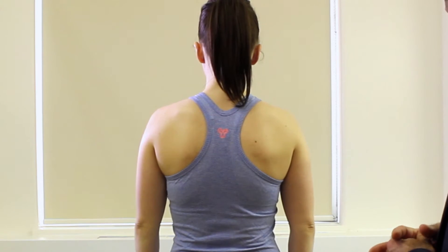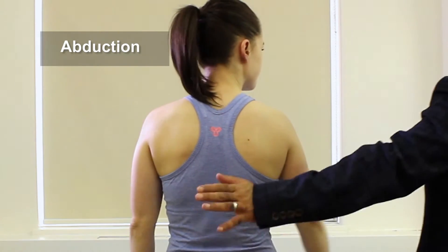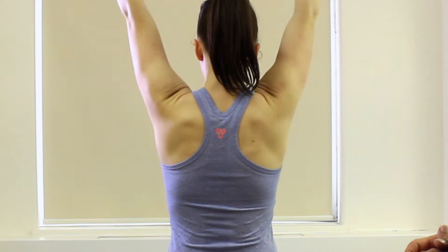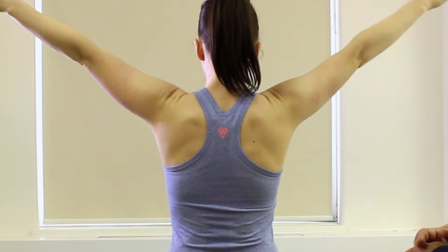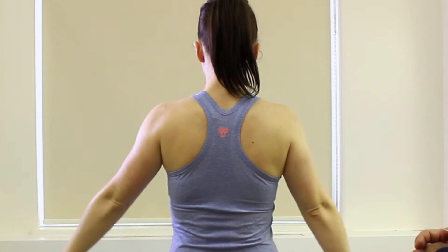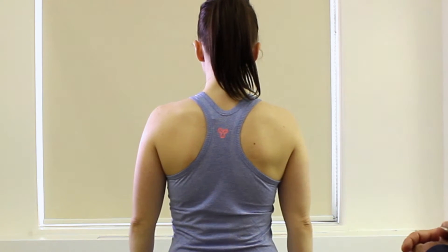Next we're going to do abduction — just raise your arms out to the side, right up overhead if you can, and then really nice and slow coming down. Again we're checking her shoulder blades for any winging while she's doing that.